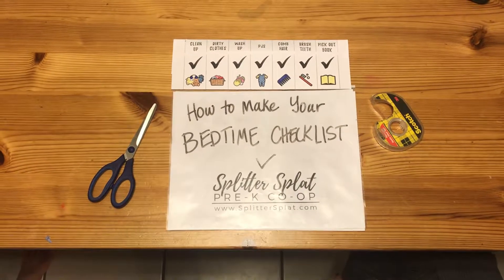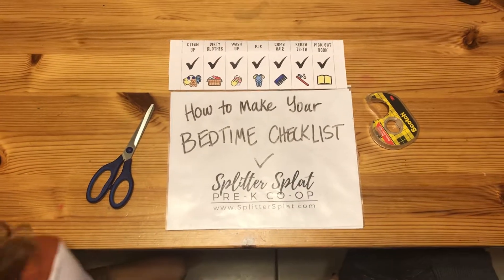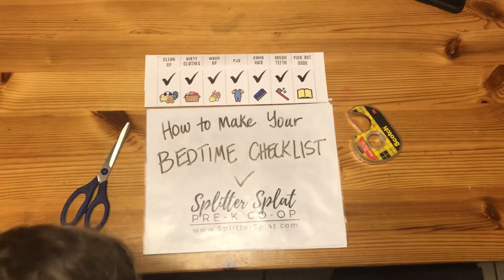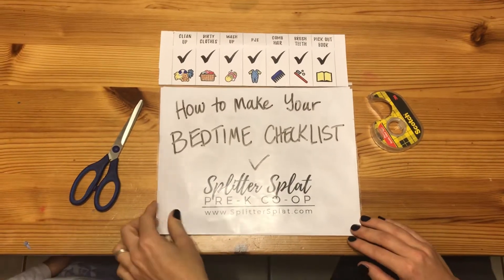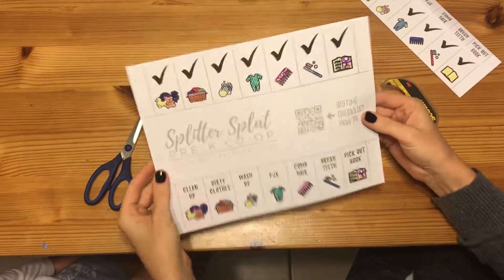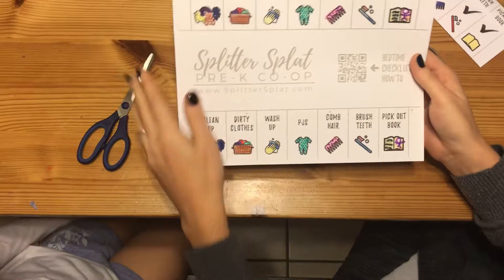Hi, Angela and Ava here with Splitter Splat Pre-K Co-op. We're gonna show you how to make a bedtime checklist. So the very first thing you're gonna do is you're gonna want to print out — we have this printable here — the checklist template.